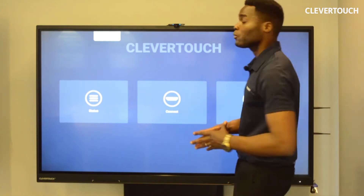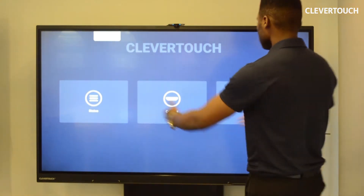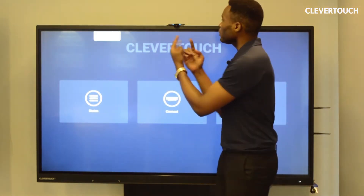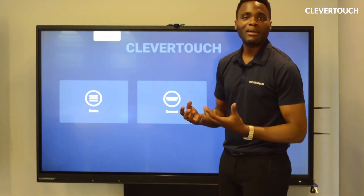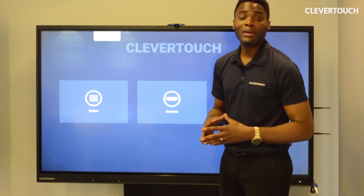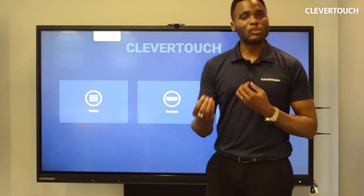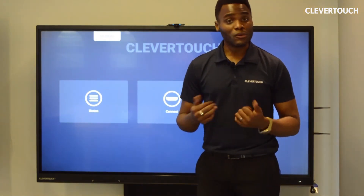Let me talk you through the build of the panel. I've got a 65-inch screen here and this is a 20-point touch screen. The bezel is really slim and we've put in-built array microphones in the panel, which gives you easy access to a mic for video conference calls. In addition to that microphone, we fit a soundbar as well — not just speakers, a soundbar — giving a nice room-filling sound for small to medium-sized spaces.